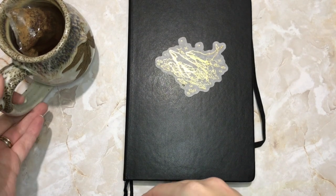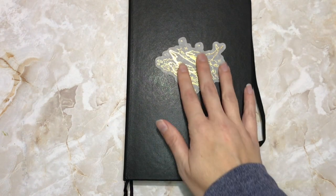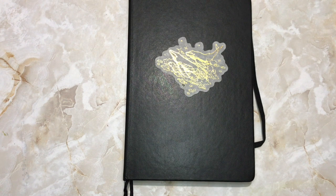Welcome back everyone. I am excited to be with you today and sharing my new 2020 bullet journal. I hope you can hear me okay — I'm trying a slightly different setup.